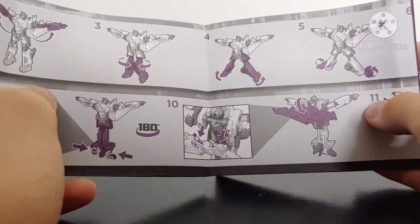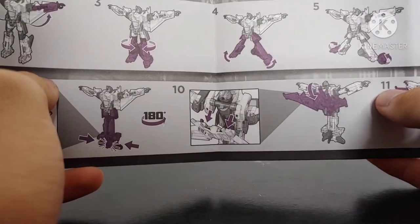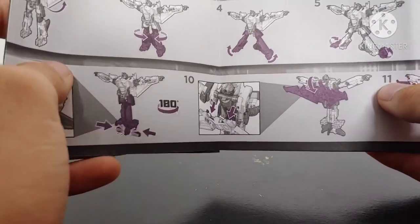If you've seen any of my reviews, you know how I feel about the dark purple on dark gray on lighter gray in the instructions — it just doesn't work all that well. He does also come with a warning sheet.